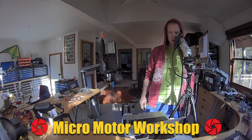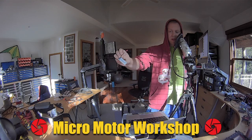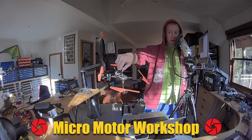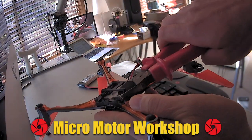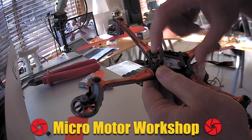Hello my friends, welcome back to the Micromotor Workshop. Larry was asking me how to install larger batteries, like this 720 milliamp pack, into the Latrax Alias. So I'm going to show you: take a wire cutter and snip the two front legs of the battery tray, then you can bend it up and push the battery in there.